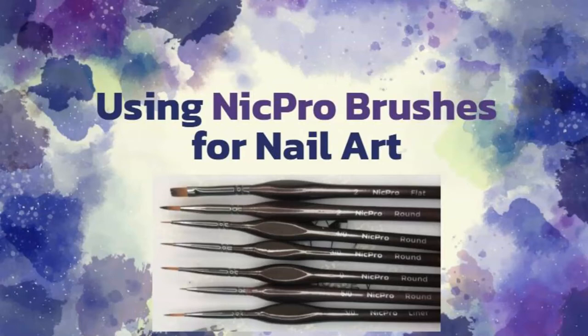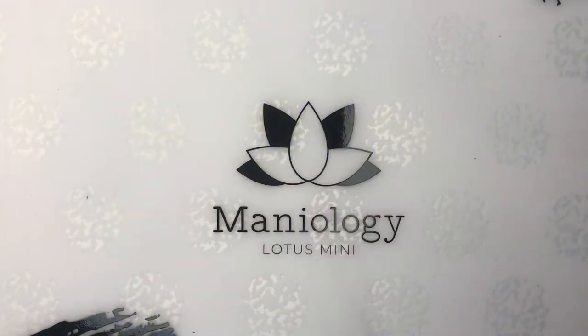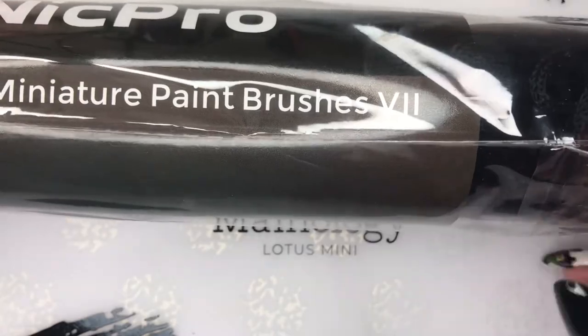Hello Nail Peeps and welcome back to Decorate Every Nail Ya Got. Today I got a surprise in the mail — I was so shocked and so pleased. My mother-in-law watched one of my videos recently and said it looks like you could use some detail brushes, and then she just randomly sent me some in the mail. Like how nice is that? Miniature paint brushes — I can't wait.